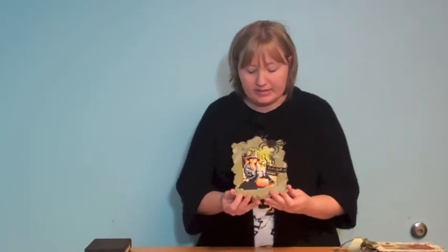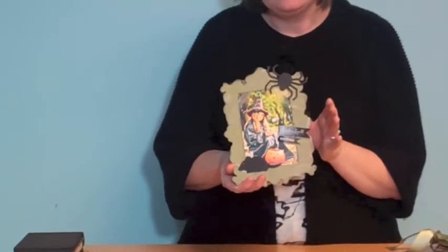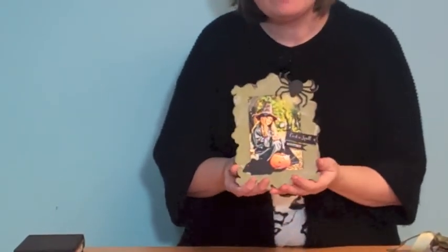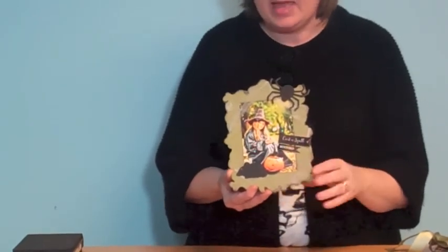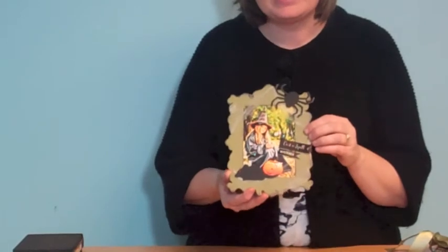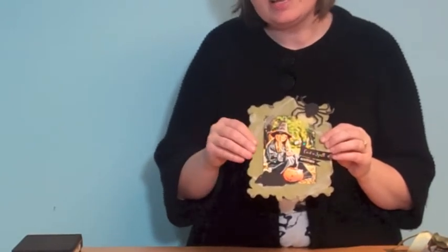Hi, Tracy here for AccuCut Craft and I'm super excited to share with you a new die that is Frames Convertible No. 2. Here is a Halloween project that I created with it — it's a new kind of fancy decorative frame. You can really use all kinds of elements on it and decorate it up exactly how you want. The great thing about it is that it's a convertible, so let me show you what the dies look like.